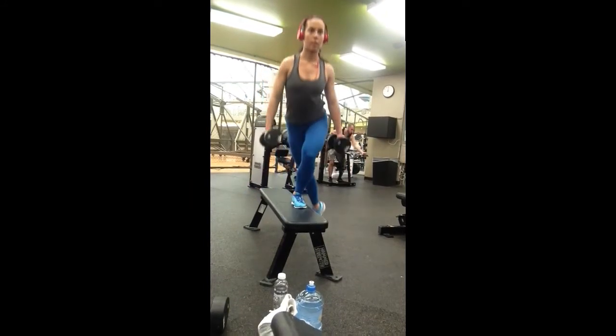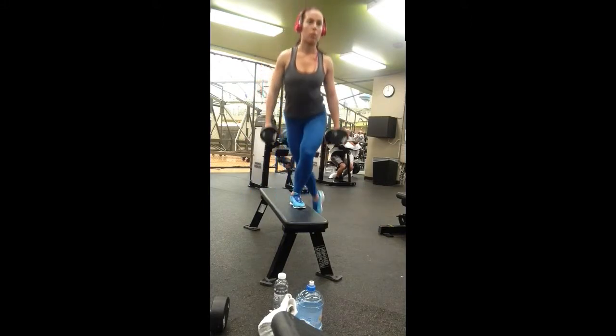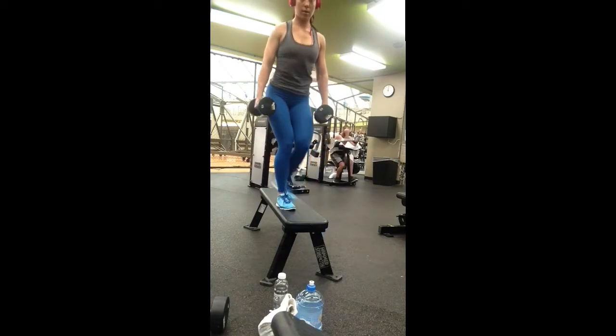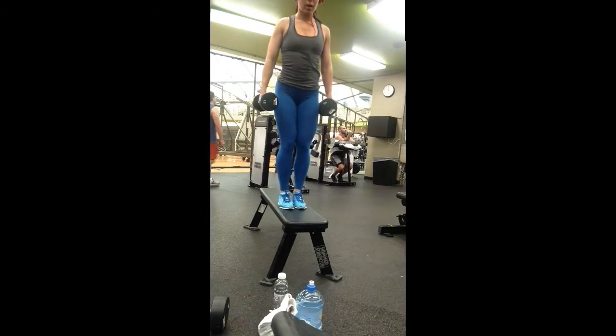I have full control over the movement the entire time — my core is braced tight and I'm pushing through my heels. If you're taller, you're going to have to bring your back leg that you're stepping out with a little bit wider, just so that you have a larger range of motion between the bench and your step up leg.